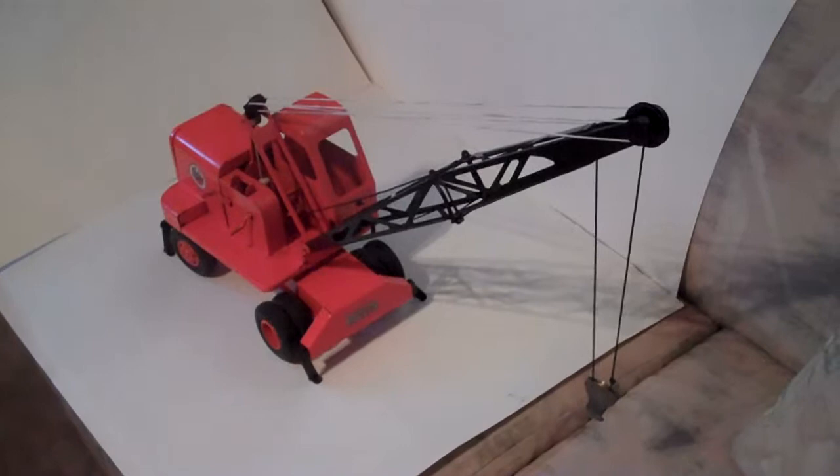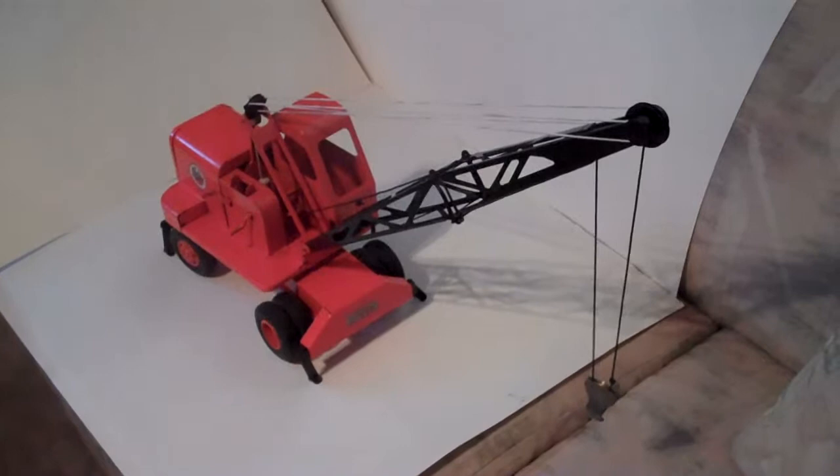This is a 1950s Dopecky model unit crane. It's been strung so that the crane will be raised by this handle.